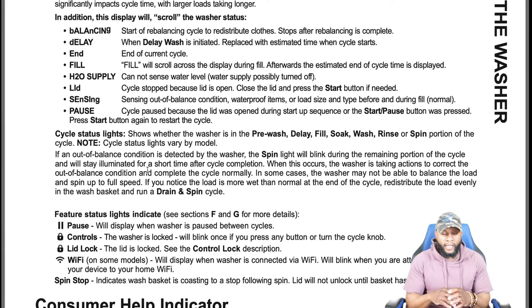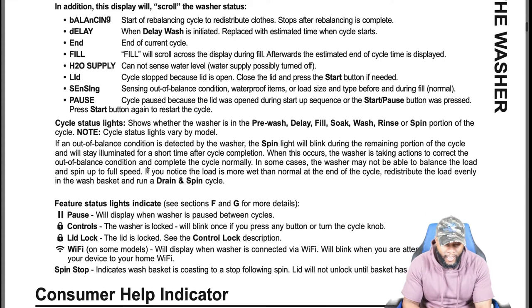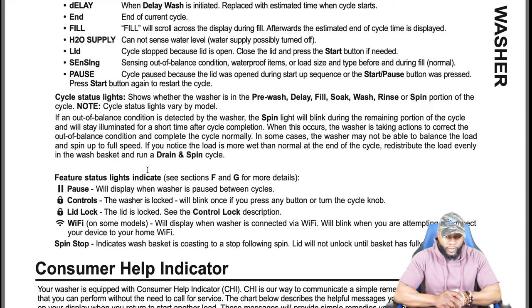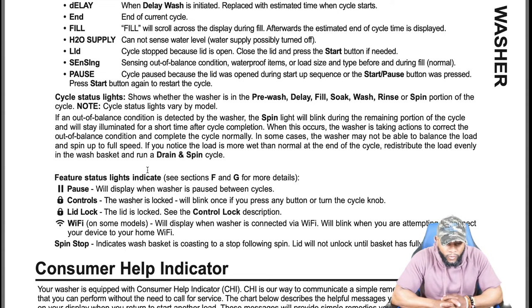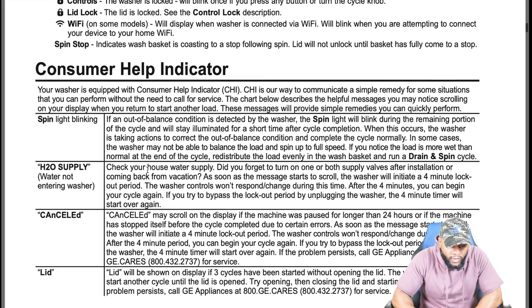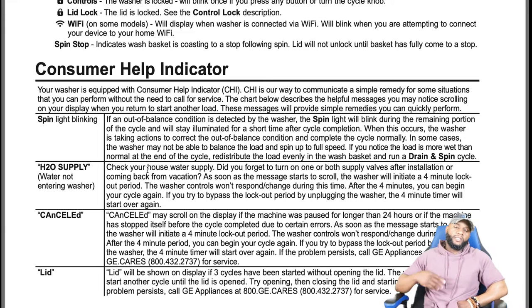Other status lights: the control lock will blink once if you press any button or turn the cycle knob while the lid is locked. On the model we're reviewing, it does have Wi-Fi — it will display when the washer is connected via Wi-Fi and will blink when you are attempting to connect your device to your home Wi-Fi. Spin stop indicates the wash basket is coasting to a stop following spin — the lid will not unlock until the basket has fully come to a stop.